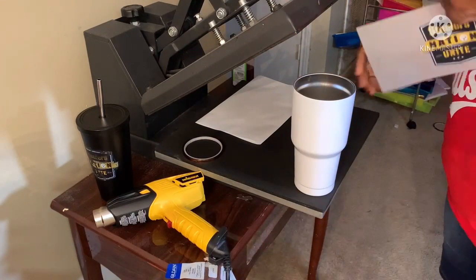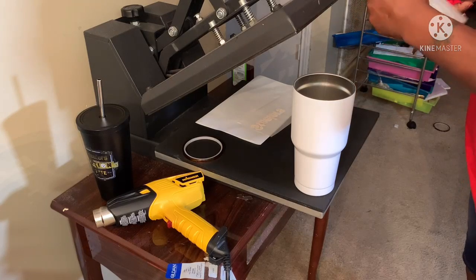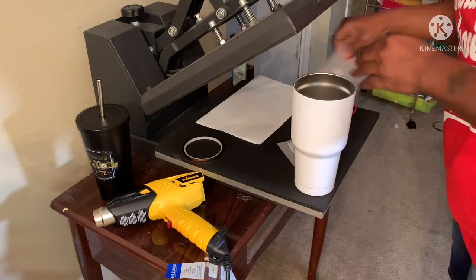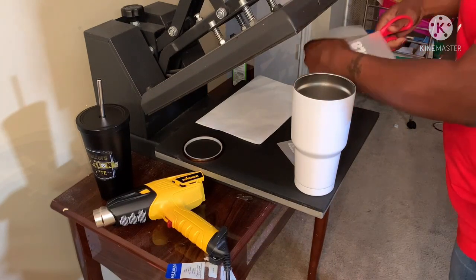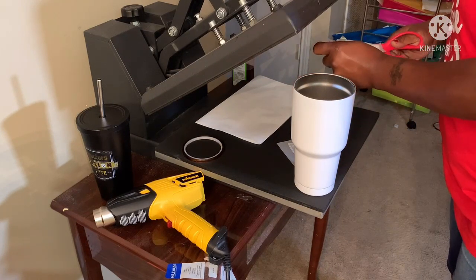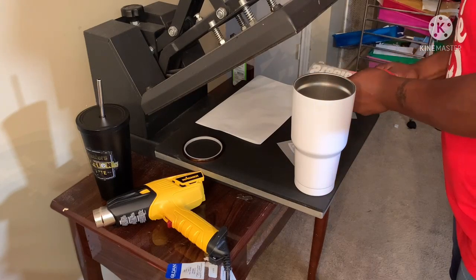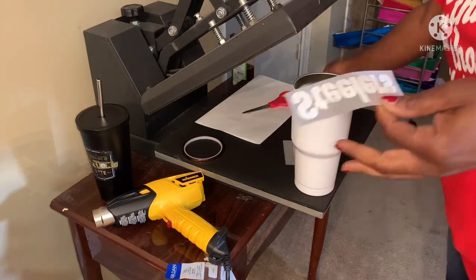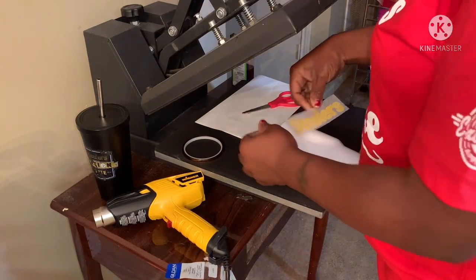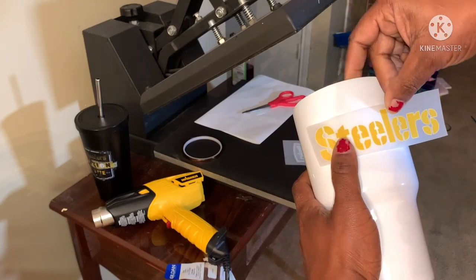I didn't measure anything. I've got to show y'all what I mean when I say I can't design — when I design something and try to remove the background it takes the white from stuff. I'm still learning how to make PNGs. I put it together in Cricut Design Space, took it to Remove Background, then brought it over to the RIP software and made it as small as possible. Probably about six inches wide, two inches height or something. I'm just going to put this on here and tape it.